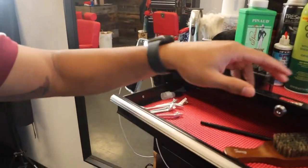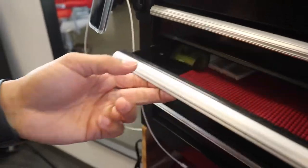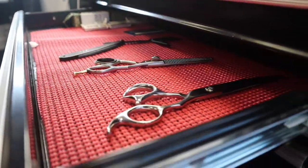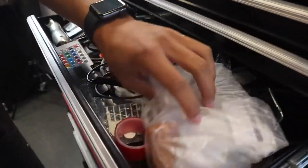Hopping into the first drawer, we have just two brushes and some old clips — nothing much in this drawer. Right here we have my razors, my blade holder, thinning shears, and some seven inch shears. And then down here we just have the clipper graveyard — all the old clippers and random stuff.